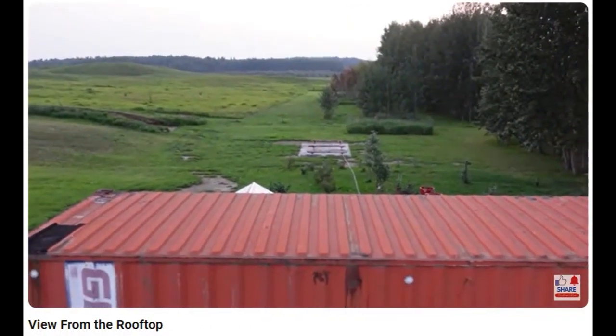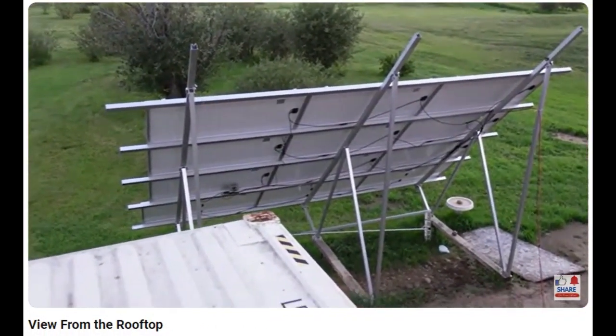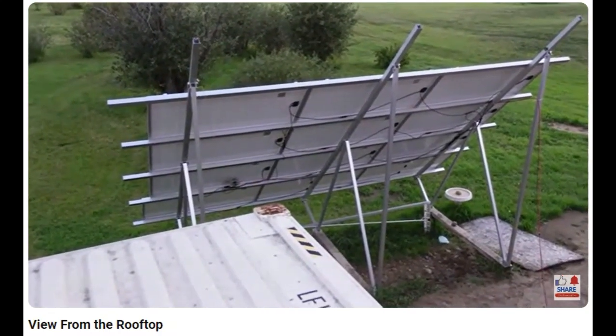Like I said, you can see the garden fabric and the posts we've got ready to move this solar array to. I hope that helps, Christine.